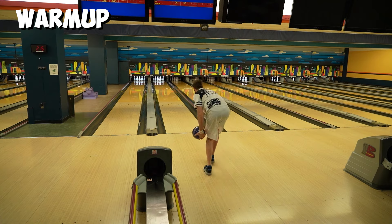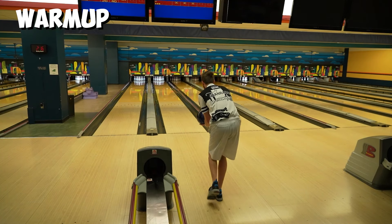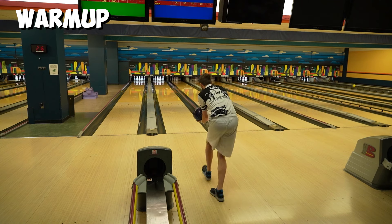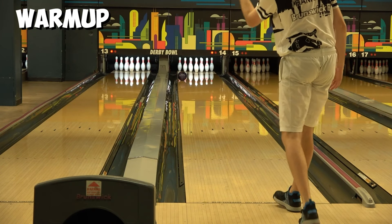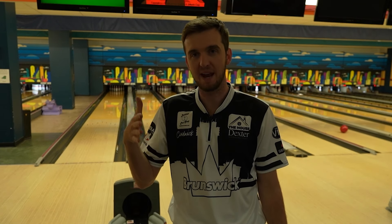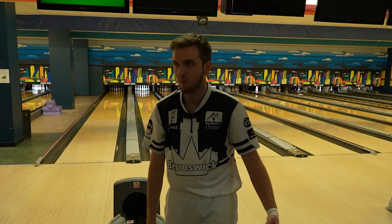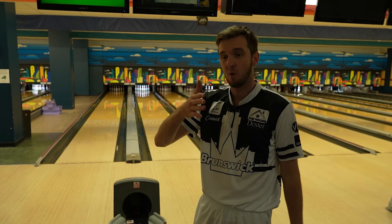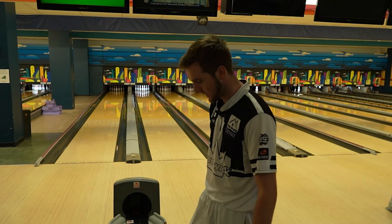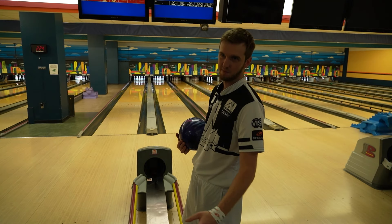Take a little warm up. This game I'm gonna challenge myself — I'm gonna move a little bit every shot and see how deep I can get, how deep this ball is able to play. See if it will keep continuing as I move across the lane, because sometimes you see a ball start to slowly die and there's a limit to how deep you can get. I shot 268 during my warm-up game and now this game is for research purposes only because I'm moving every shot.